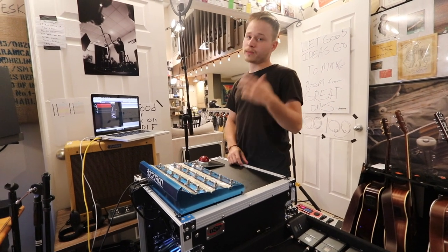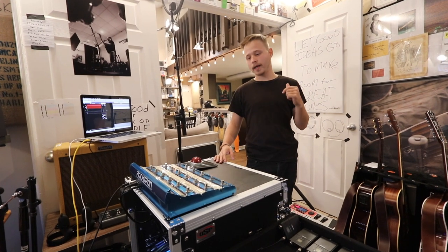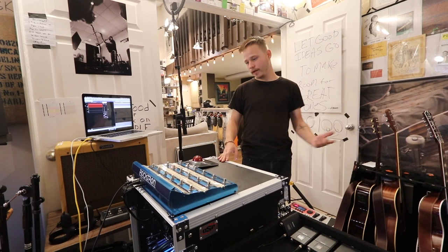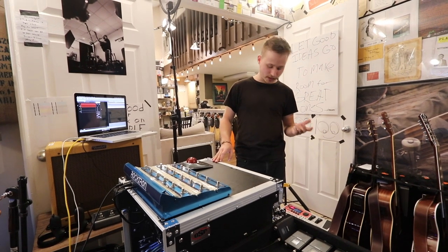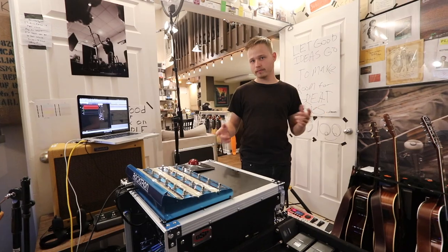That's the rig rundown. If you guys want to see anything I completely skipped, leave it in the comments down below, and I'll maybe even make another video that's a little more in-depth or technically advanced than this one. Thank you guys for watching. Bye!